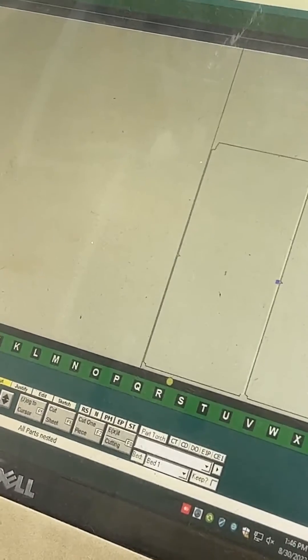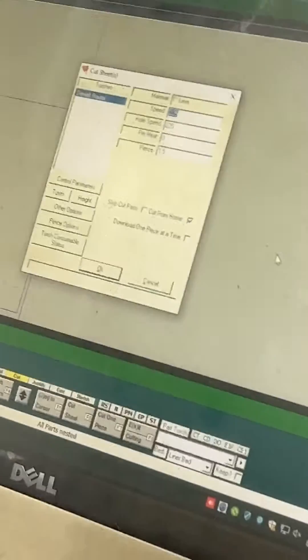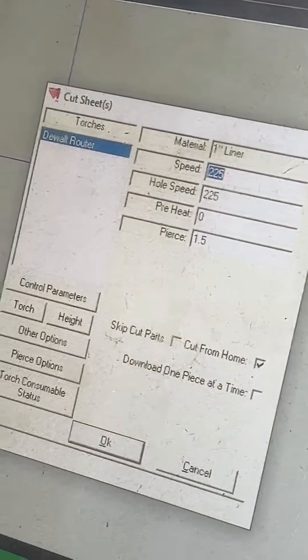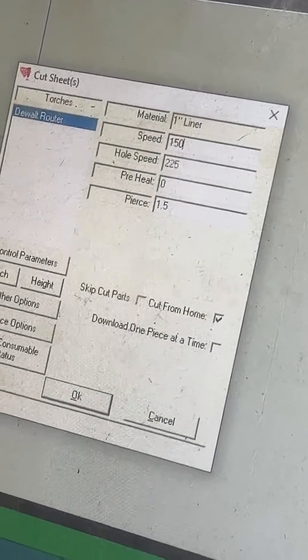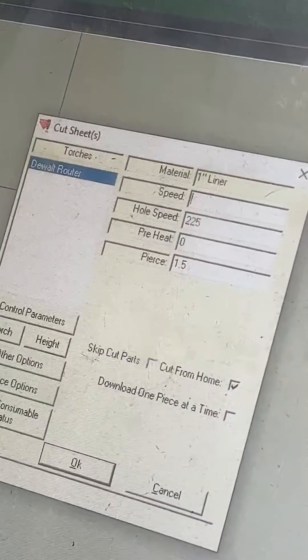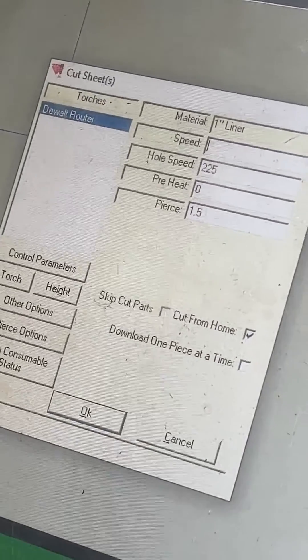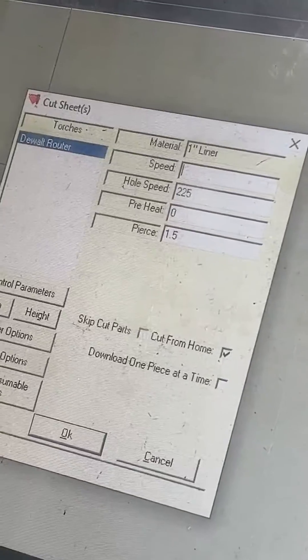I'd lay it down and come over here to cut it. This is gonna tell me my speed right there — that's 225. I could change it to 150 and cut it, but 225 is what it's always been. That's what Vicon programmed for one-inch. If I'm cutting something that's got to be really clean, I'll drop down — it's just cleaner and it doesn't slow down that much.